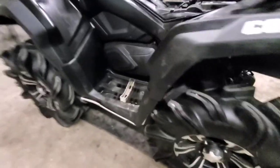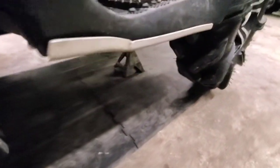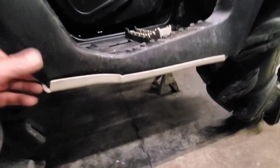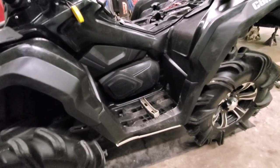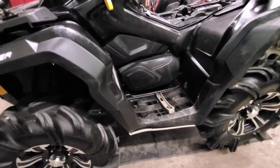The only problem I can think we might run into is that I have the skid plates on this one, so I don't know if that's going to be an issue. We're gonna find out.